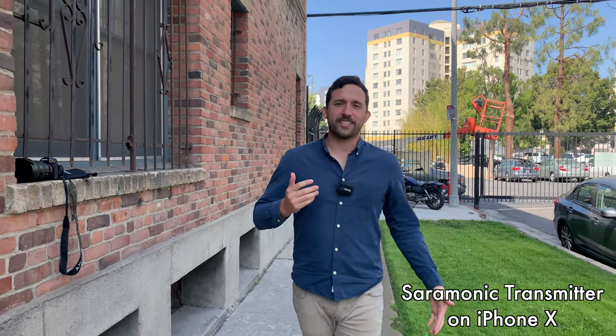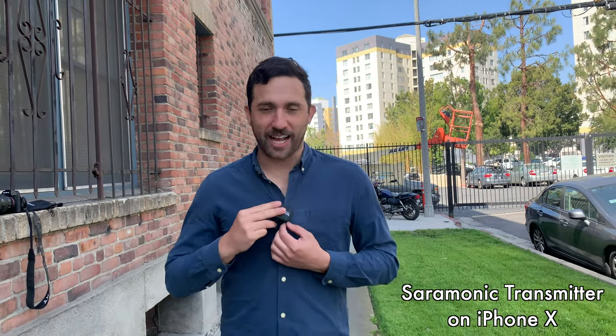Here are some examples of how the different components sound when you're outside, walking around, maybe doing a little interview or a two-person setup. This is the transmitter — on the picture of the box, you can see that professional-looking guy with it attached to his shirt, walking around like this.